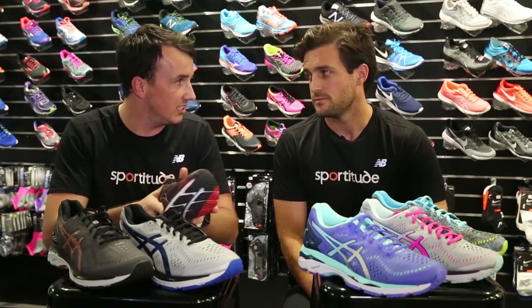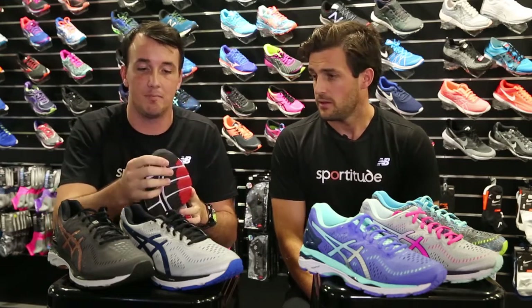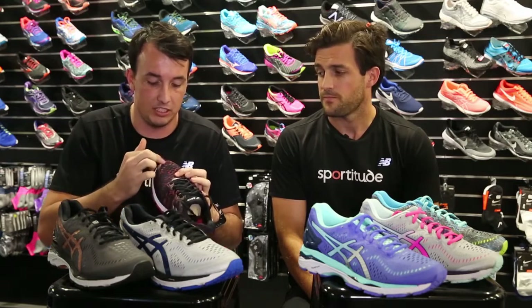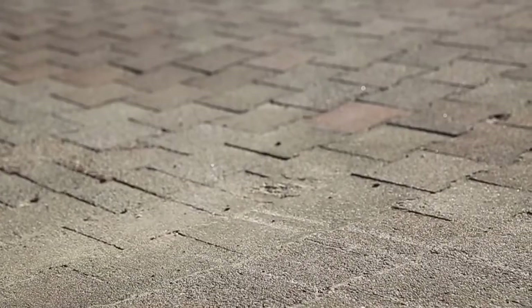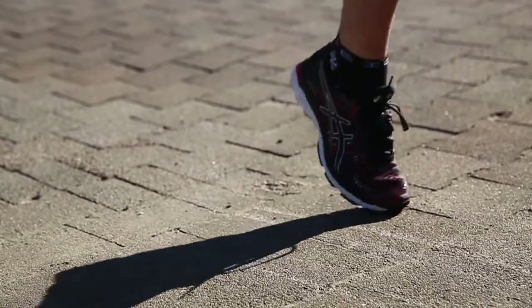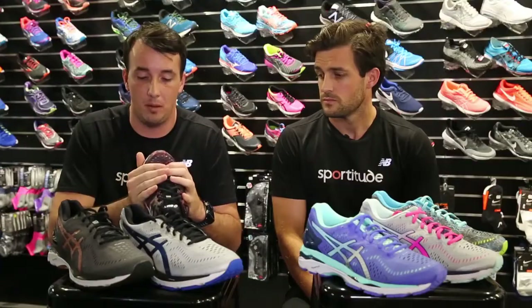That Flight Foam is even more responsive than the Solite. And again, with the toe box at the front there with that fluid fit upper, it's actually got a reinforced upper. I know myself, I pop through the top a lot when I'm running — put a big toe through there — but with the Kayano and that reinforcement, you actually won't pop through it anymore.